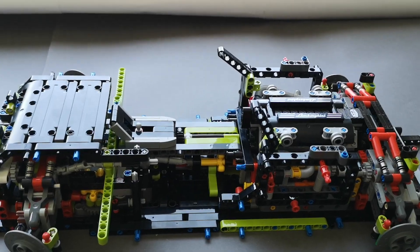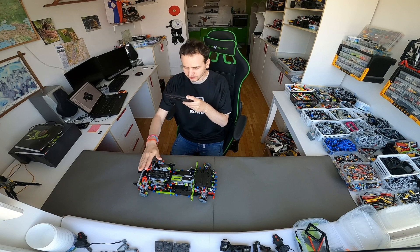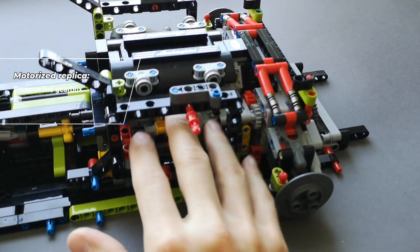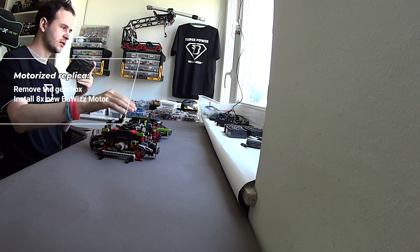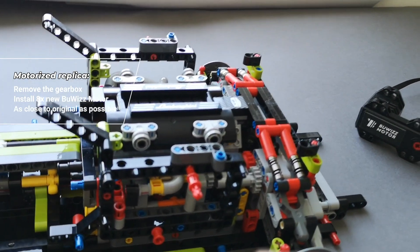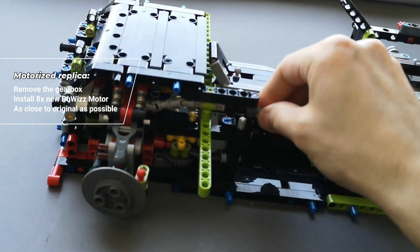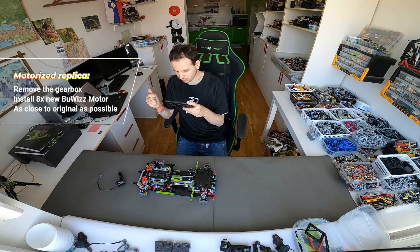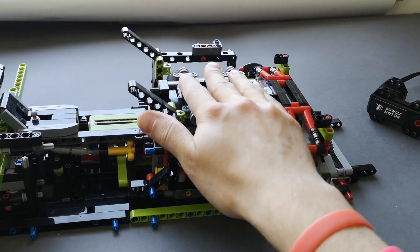Last time we finished our original chassis, and now we're gonna start working on a replica which will be motorized. I'm gonna remove the gearbox since it will no longer be needed, and we're gonna install eight of the new Buoys motors in its place. I'm trying to keep it as close to the original as possible — keeping the engine, the steering, the wheel, the gearbox selector, and things like that. I'm gonna rebuild it as close to original as possible using my own bricks and the original chassis as my reference.